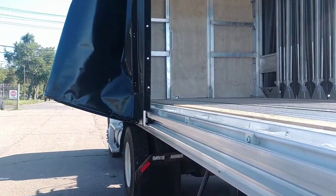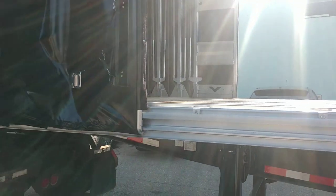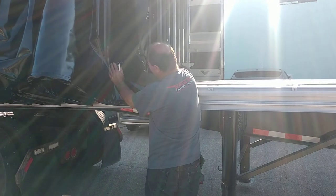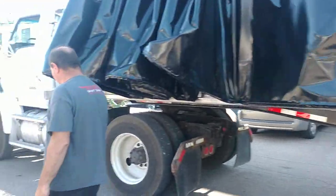Now you're ready to load the back end of your trailer. Then if you want to take and load the front end, just lift this up, let it go back, and we'll go to the front and release the front.